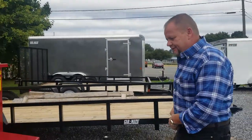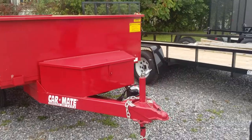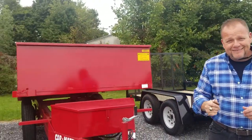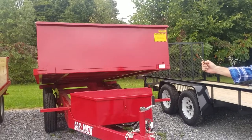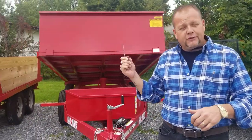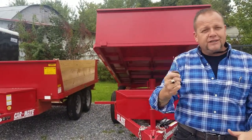The nice thing, again, about these trailers is they have that remote dump system. Check this out — that's James Bond stuff right there. Picture yourself on your tractor feather dumping. You can ride; you don't have to have the cable in your hand. You're just using this keychain.